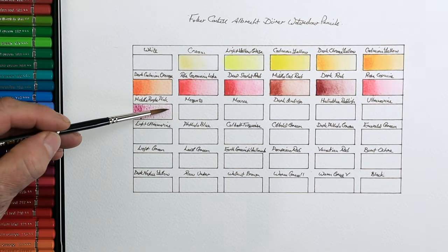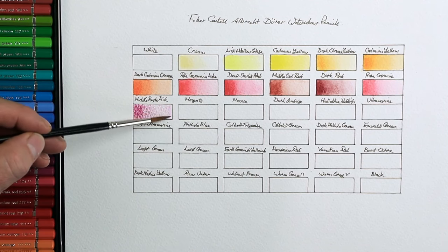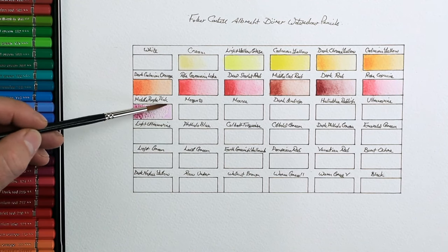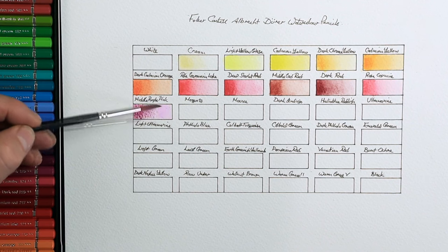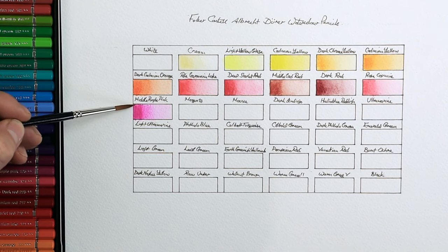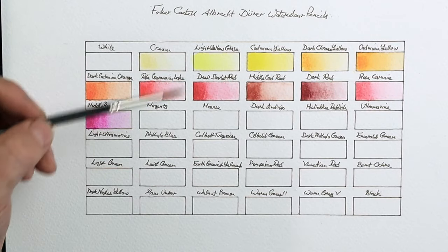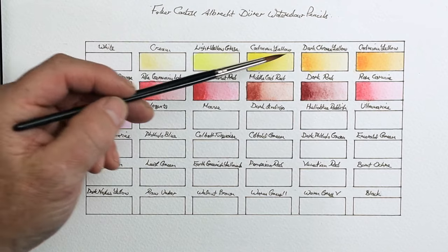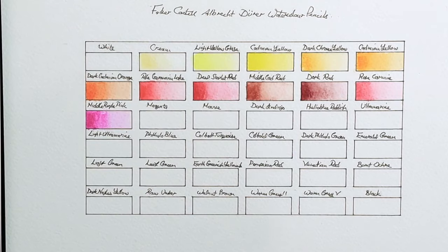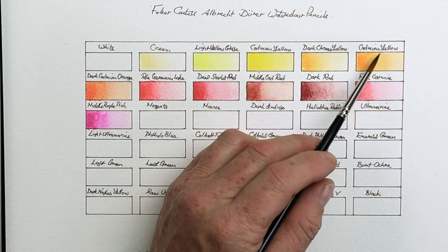Have you noticed something wrong on here? Apart from my spelling down here for the 'greenish,' there's one other thing — another misspell. I do often misspell things, being a little bit dyslexic. If you look towards my cadmium yellow, I've also got a second cadmium yellow there. That should be called cadmium orange, so I need to change that wording.